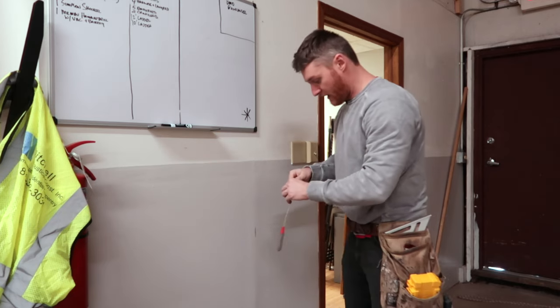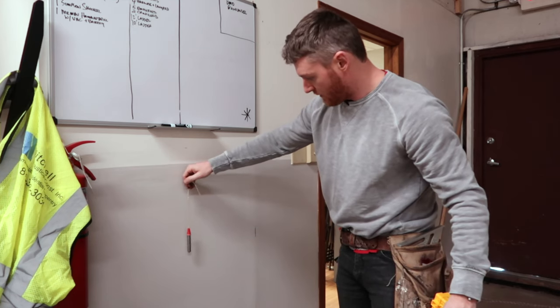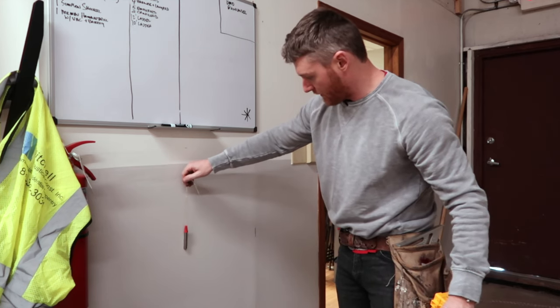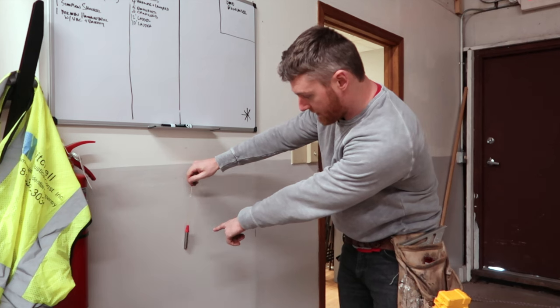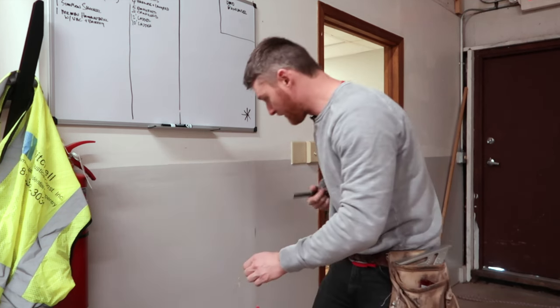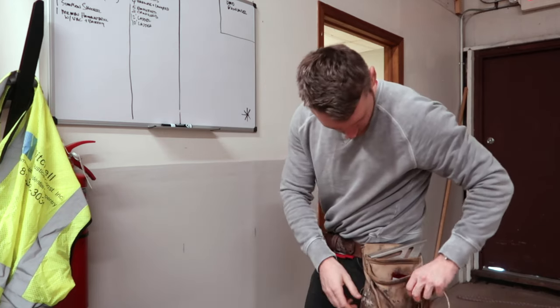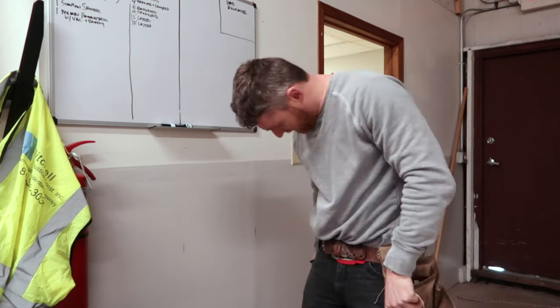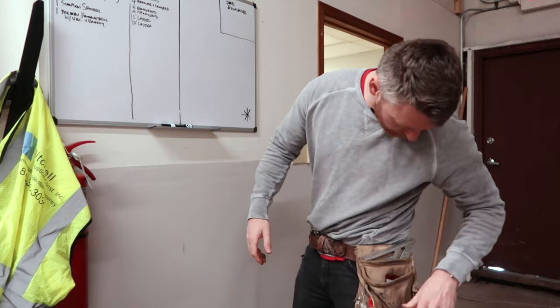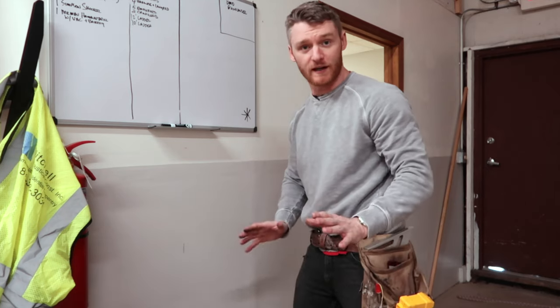I'll go ahead and mark that. From where I think 16 inches is, I grabbed another screw about 16 inches away — a nice indicator. If I have my tape on me, we'd be about 16 inches apart right there.